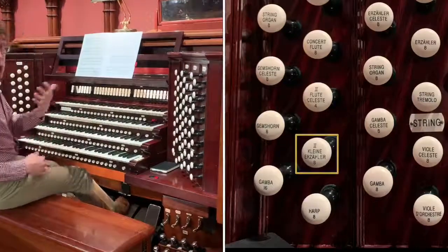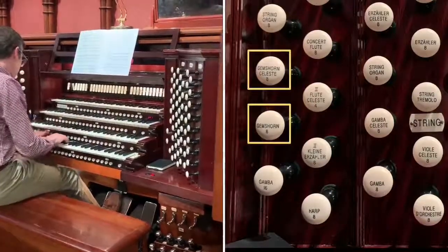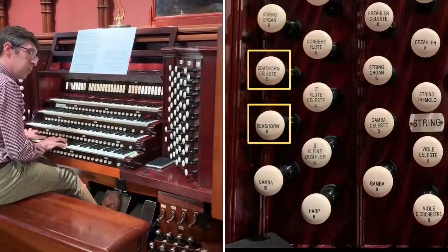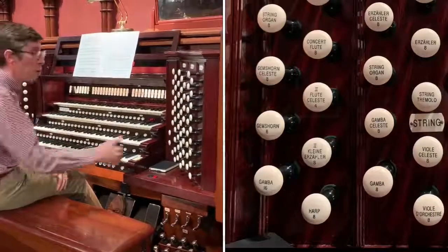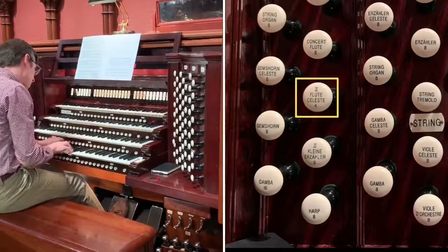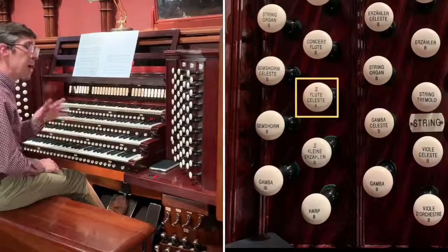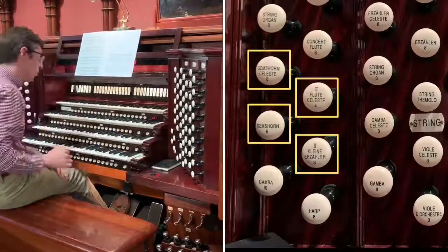Hushed sound — you can almost miss it. Its cousin is the Gemshorn and Gemshorn Celeste; it's a little bit bigger. And complementing both of those is a stop that plays an octave higher, the two-ranked Flute Celeste. But once again, perhaps the best sound is combining all of those together into the strings of the choir division.